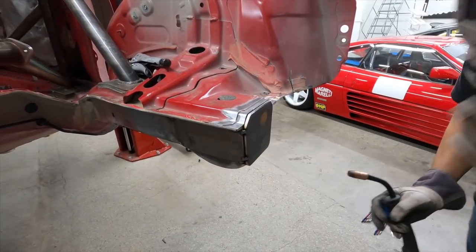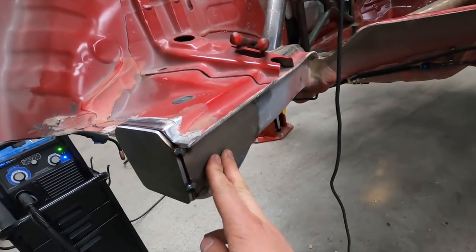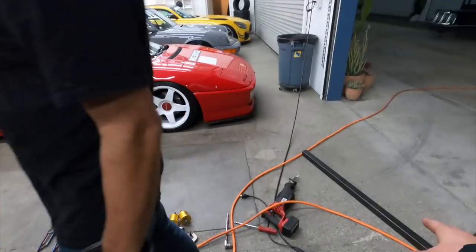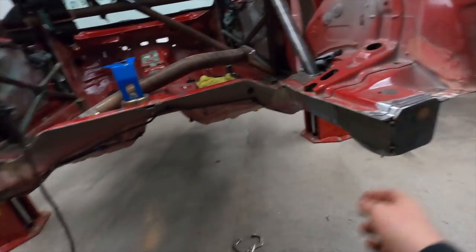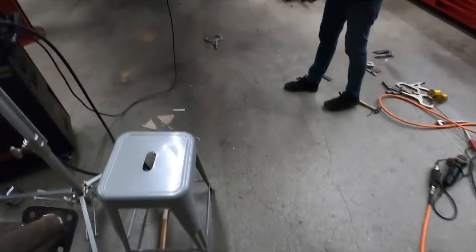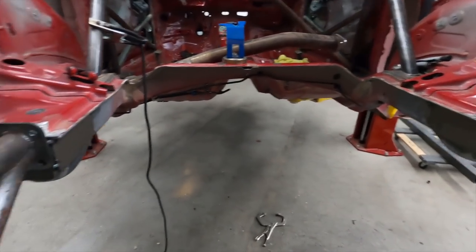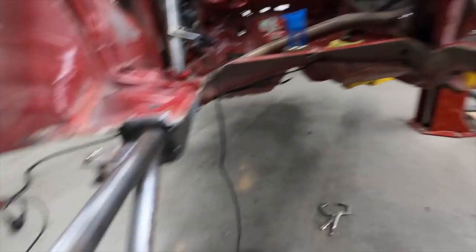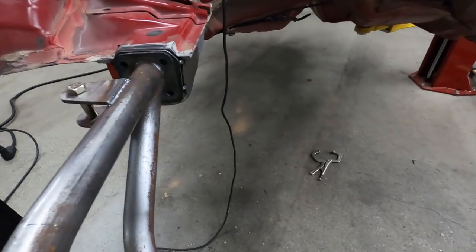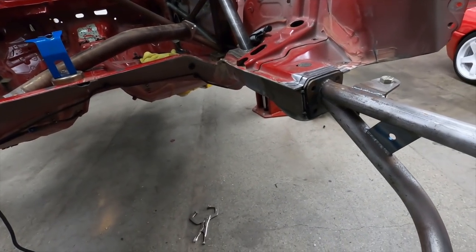Now you can kind of see it coming together a little bit. This is going to be the bracing for our crossbar section. These are the plates for the crash bar to mount up to, so you can see it mount up like that. The fuel cell will be in the middle here, so we've got to locate some holes and do some drilling.